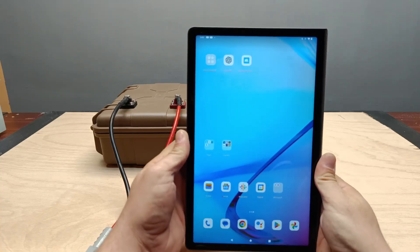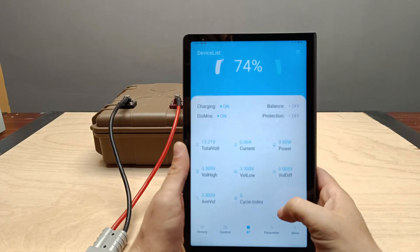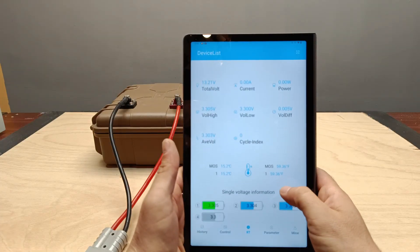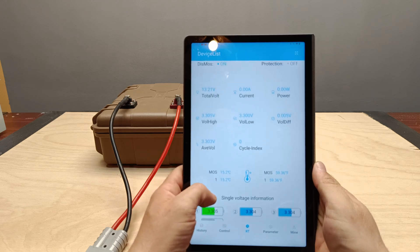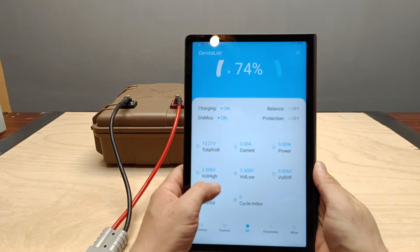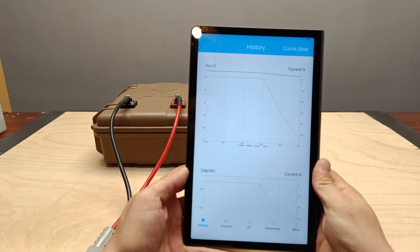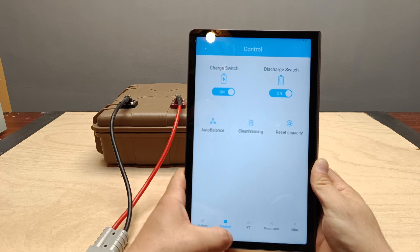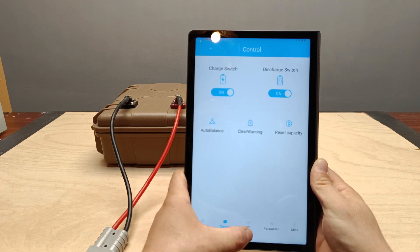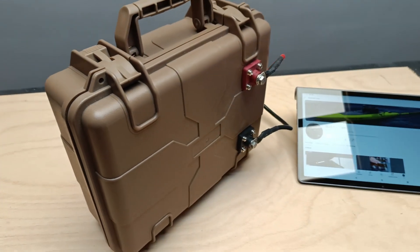In conclusion, the 12.8-volt 30-amp-hour battery is quite versatile. The app allows us to accurately track performance and power consumption, making it easy to calculate how long you can run different devices. Whether it's low-power devices like the soldering iron or higher-power ones like the air mattress pump, this battery performs really well. Thanks for watching. If you enjoyed the video, don't forget to subscribe and hit the like button. See you in the next one.